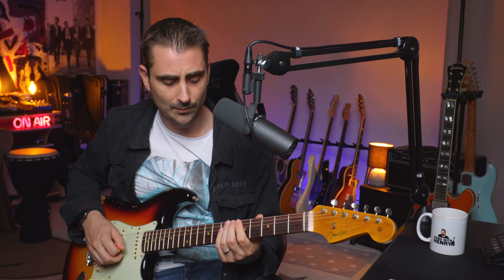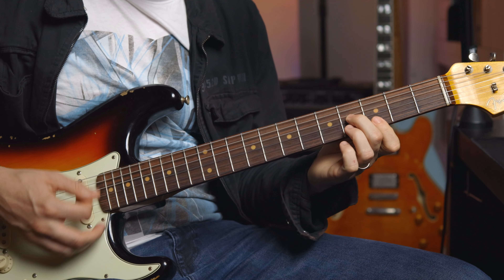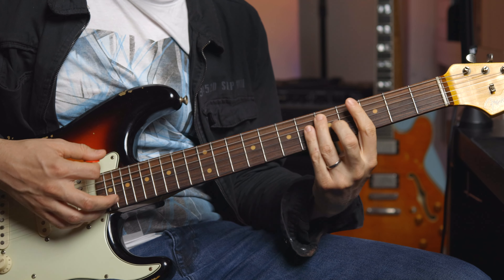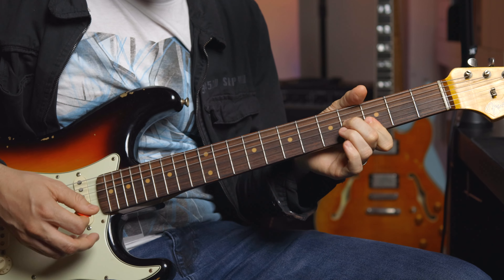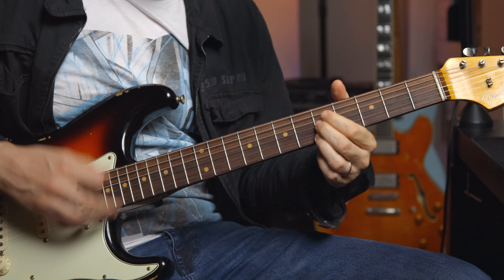Those are both tabbed out for you, and you're also going to get 'Bold as Love.' Practice those, and then try to take a song you're already playing. If it's a G chord in the tune, try to do something cool with it. It doesn't have to be the exact walk-up — you could start here, or even start here and walk into the G from there. Or if the song is like a G, you could start here, slide in, then go here. There are all kinds of different things you could do.